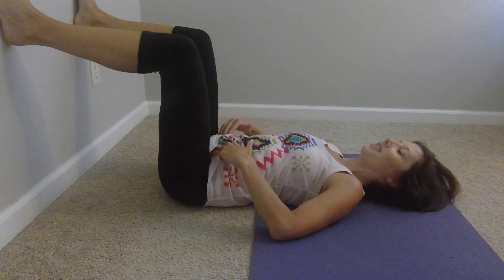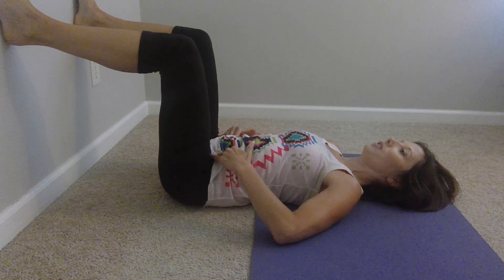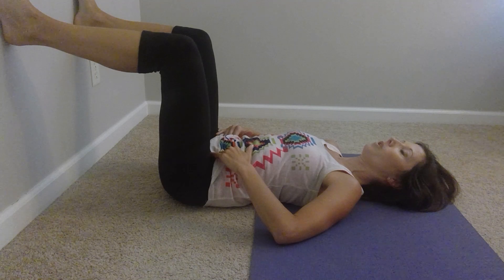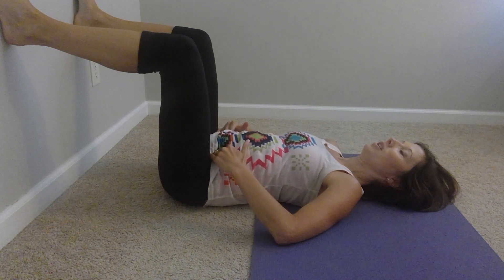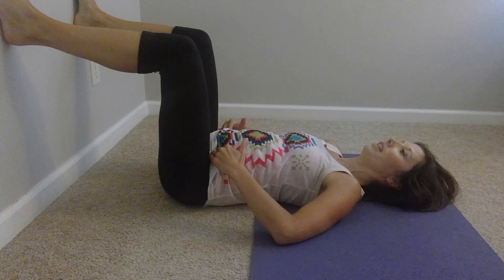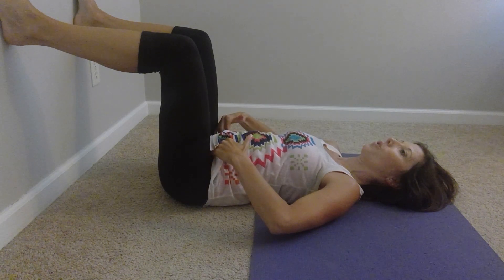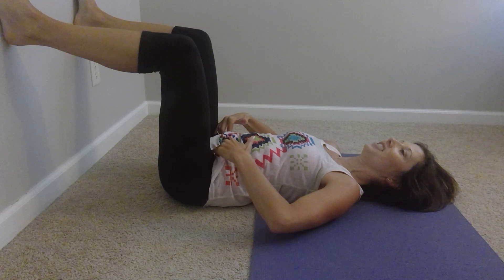Let's try it together. Fingers on the transverse abdominus, just inside of the hips. Breathe in for four, three, two, one. Hold the breath in, nice and filled up, for three, two, one. Exhale for six, four, three — making that 'sh' sound.